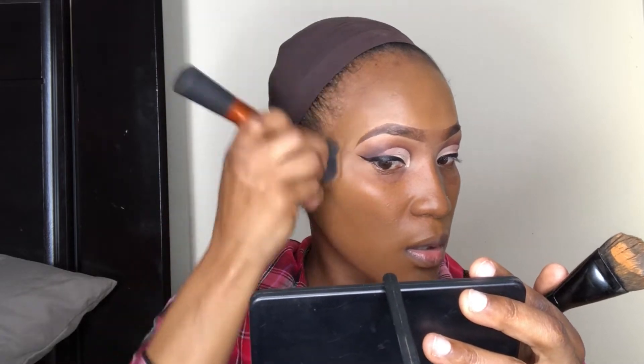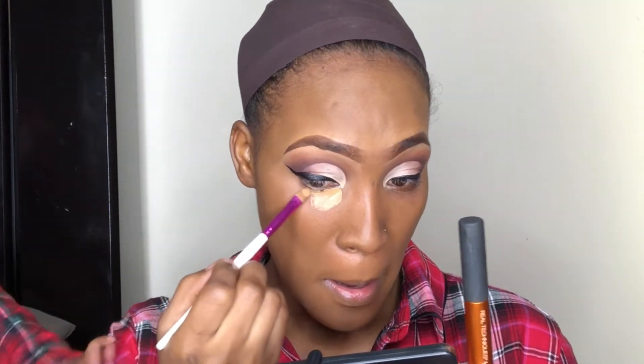I did my brows off camera and I will link that video down below. As you can see, I'm not putting the foundation all the way up underneath my eyes because I'll be going in and highlighting.